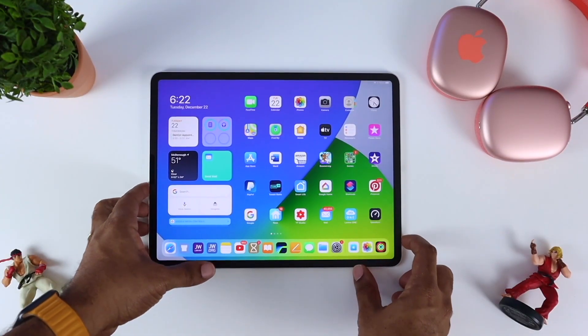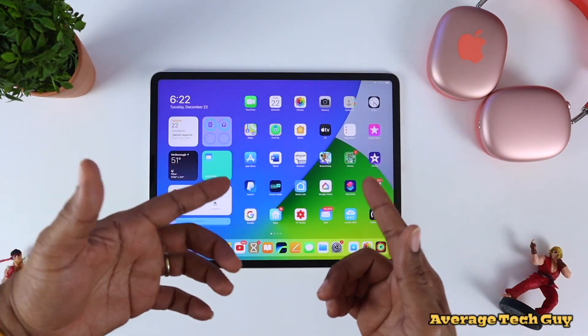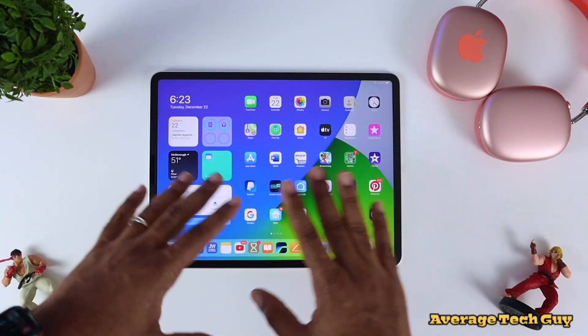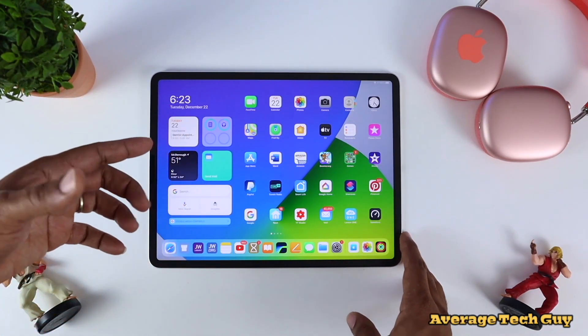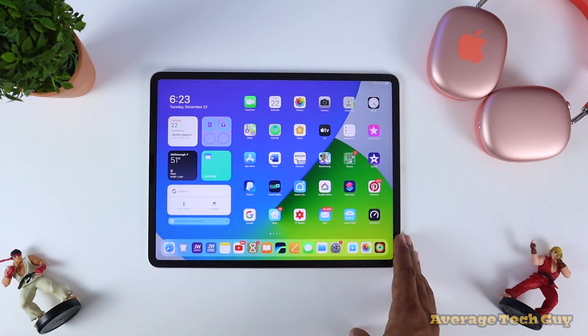What's going on, Average Tech Guy here. Today we are back with more tech and more reviews, and this is the iPad Pro 12.9. This video can actually be applied to your iPad Pro, your iPad, your iPad Air, your iPhone, any of your Apple devices. We're gonna be talking about one of the first things that you need to do when you actually unbox this thing and get it turned on.